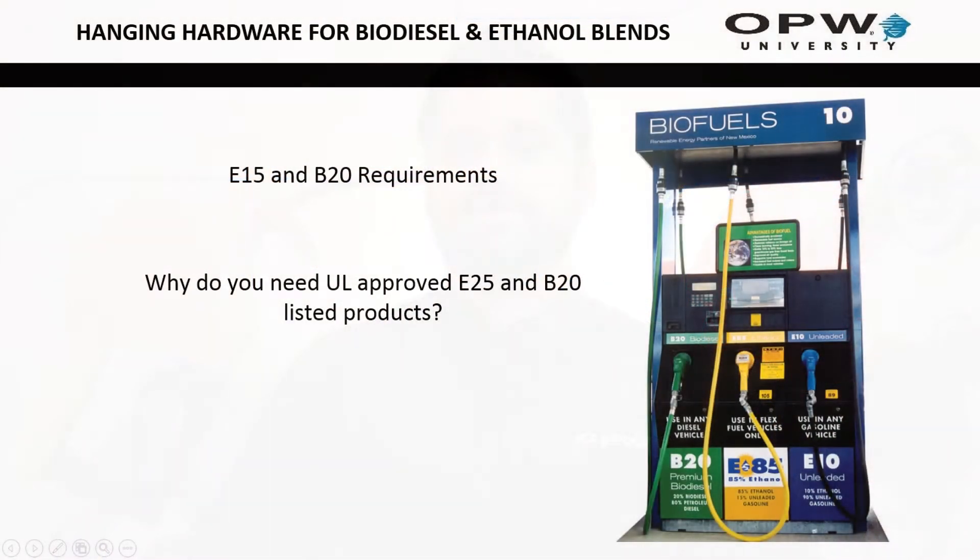My name is Matt Lauer with OPW and today I'm going to be talking to you about E25, E15, and B20 hanging hardware requirements.